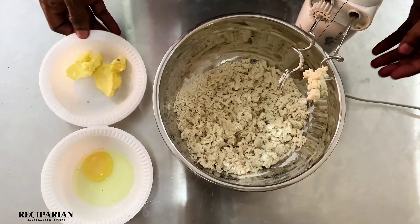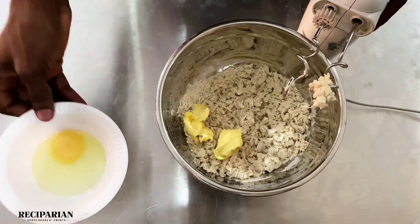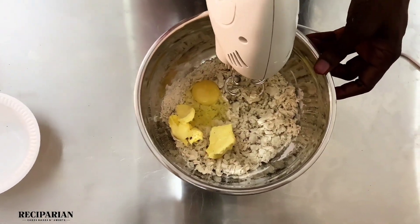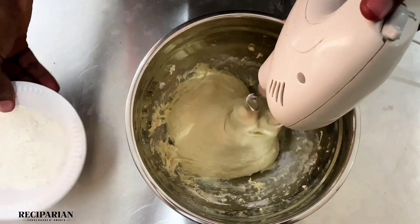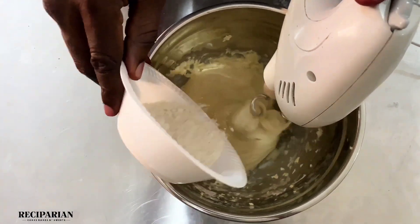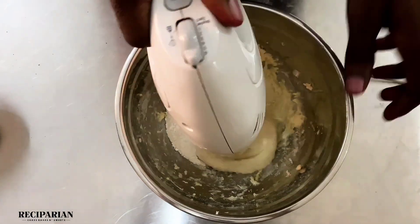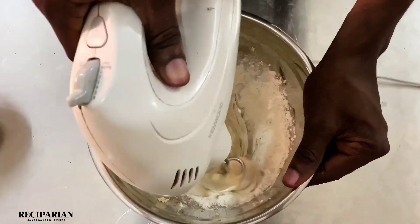Then you would add your butter and the egg. Mix that until you have a very soft dough — this is how your dough would look like when you're done mixing. I added an extra 50 grams of flour because it was just too soft, so keep that in mind.